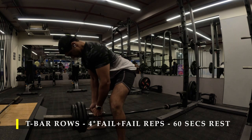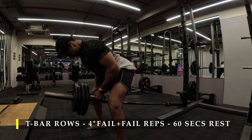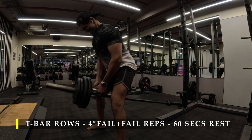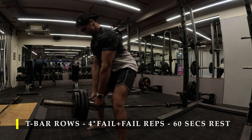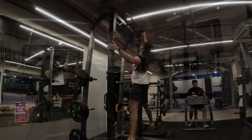Feel the stretch in your lat muscles — especially the mid-lats engaging in the exercise. Then once you're done, stand up a little, get slightly straighter, and start pulling using your mid and upper traps. Make sure you get as many repetitions as possible.